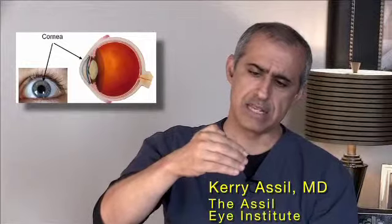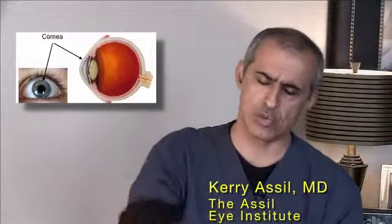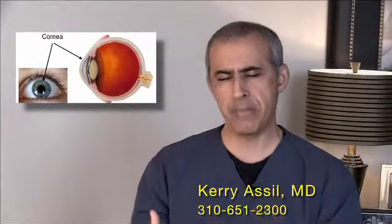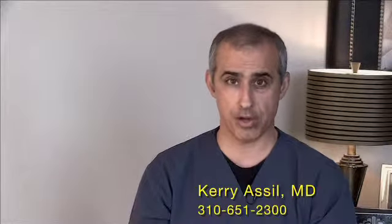That outer lens, if it has any misshapen qualities to it, will blur vision. In order to know how to repair or remedy that, we can do measurements with what's called corneal topography.